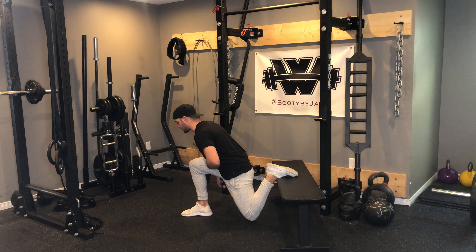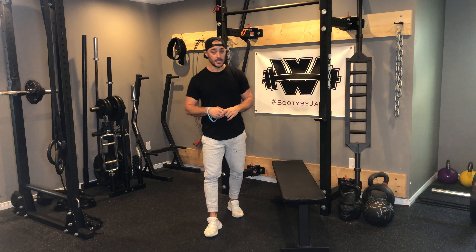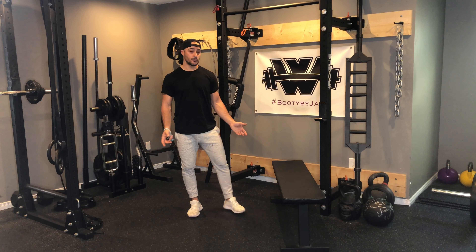From here I'm driving down, I have a little pause, and then coming up. Same thing on the other side. As I get to the bottom I have a good vertical shin, and I'm driving through the heel to really try and activate my glute as I come down and drive through.